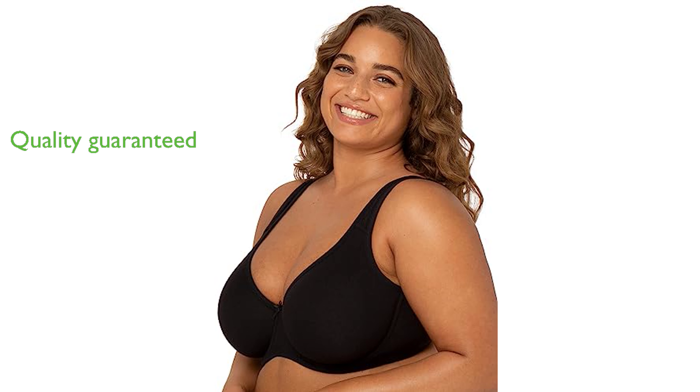trusted for over 200 years, guarantees the quality of this product, offering a refund if you're not completely satisfied.